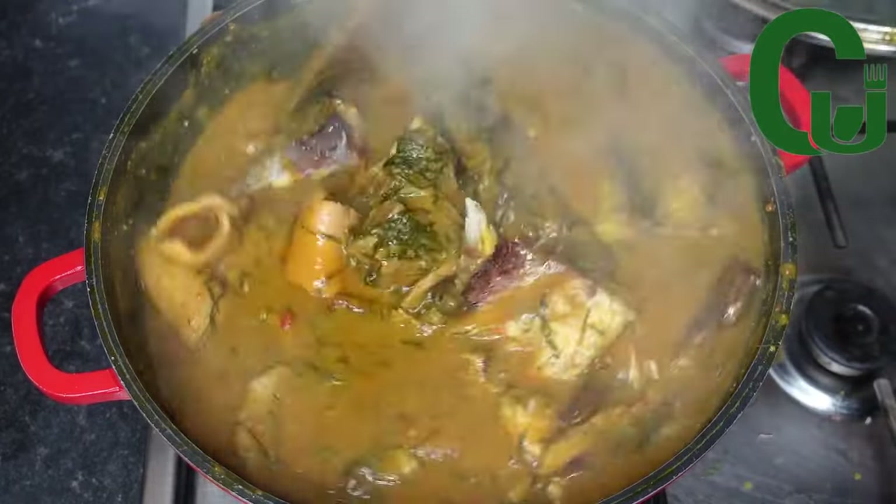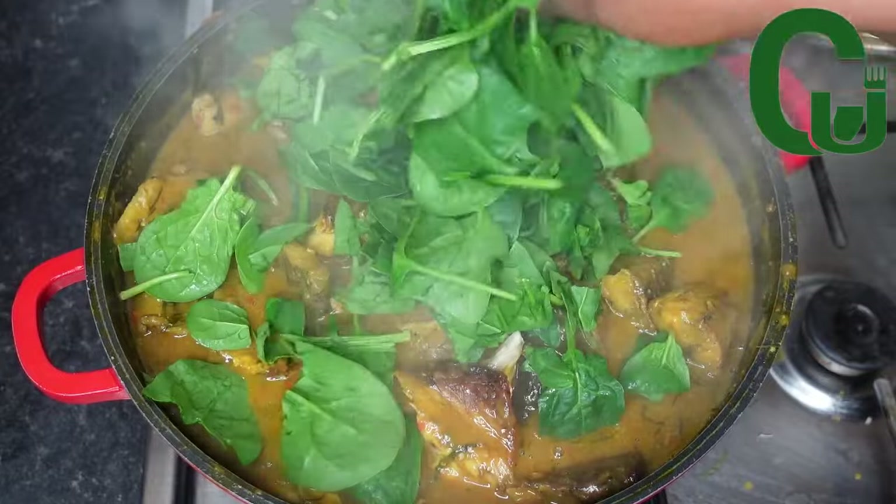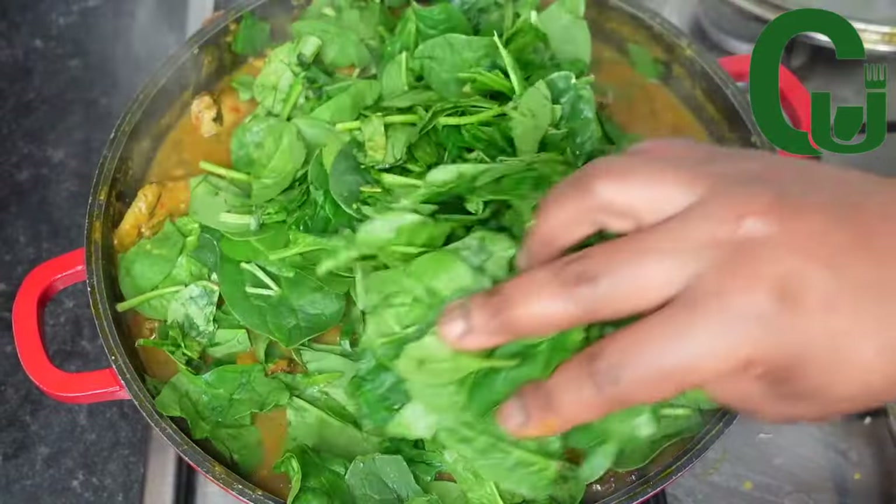Next I will add my mackerel fish, give it another stir, and allow it to cook for 30 minutes. The last thing to add is my baby spinach — stir very well to combine and we are done.